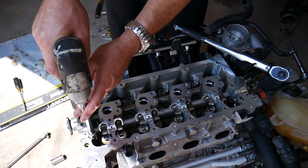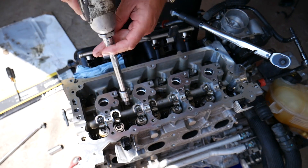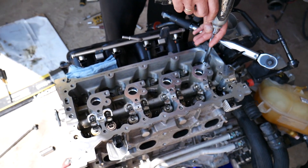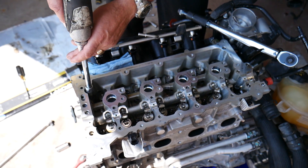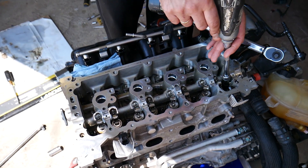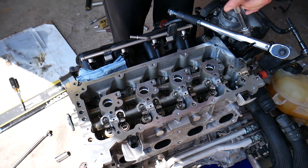You're going to do that in a cross pattern — left, right, left, right — in a cross pattern, so you have an equal amount of force. There will be a specific order when we start with the head.